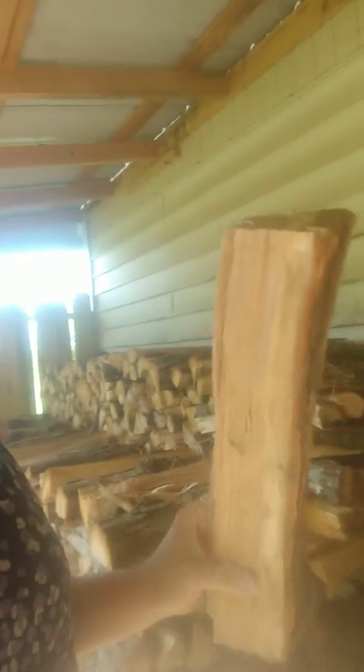I guess this doesn't really tell you unless you know how big my hand is, but I prefer it a little bit smaller. I have this theory and it goes like this: it's a split one, stack one theory. When I get a piece of wood down to a size that I feel like, hey, that's plenty — I would be okay with stacking that or putting that in the fireplace — I don't need to split it.